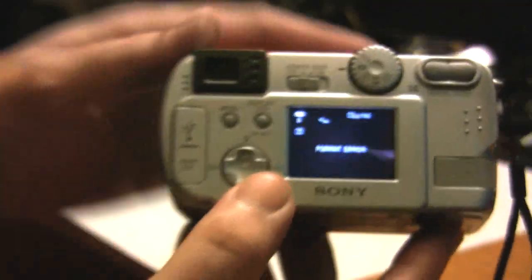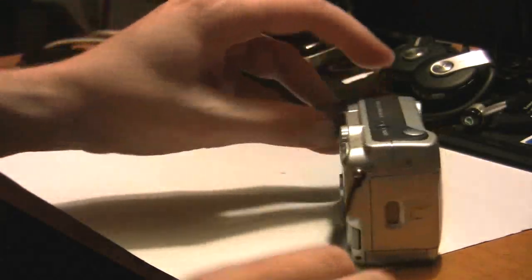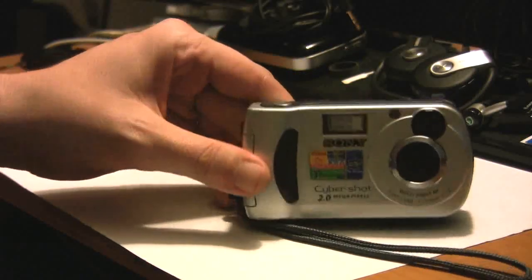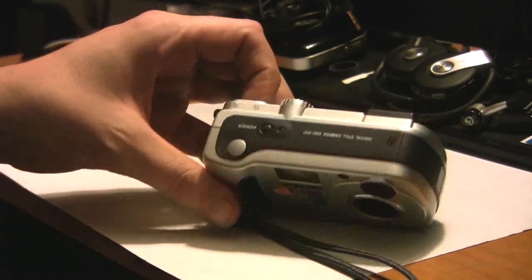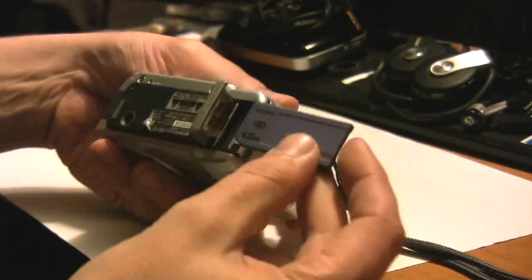I read through some blogs online and apparently a lot of people have had this problem — not just with this model of camera, but with various other models of Sony cameras that use SD cards like this. Now this is old school, keep in mind.